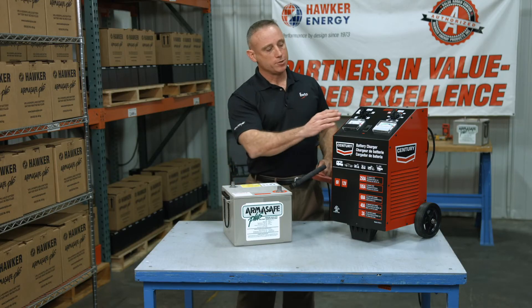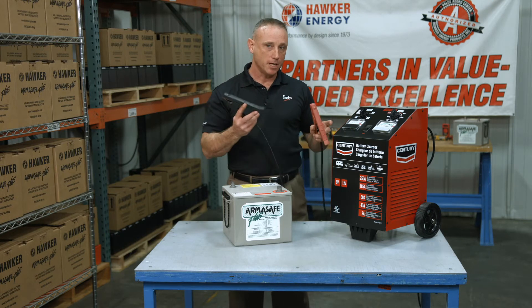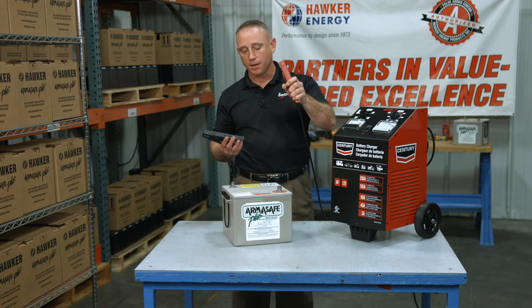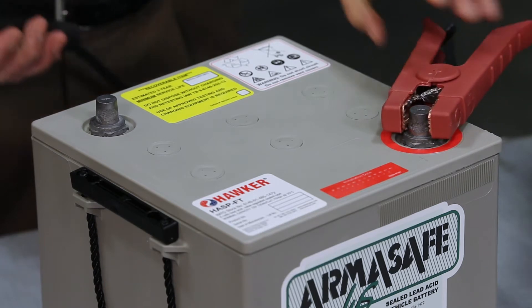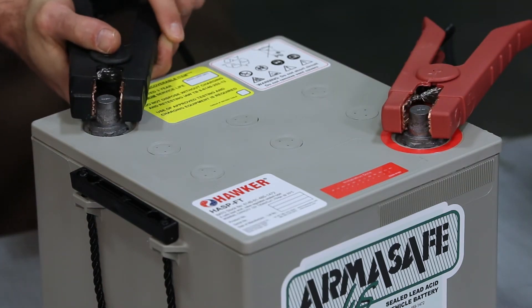Now on to charging. First, make sure that all your selectors are in the off position, then plug in your charger. Next, take your red clamp and attach it to the battery's positive terminal. Take the negative clamp and attach that to your battery's negative terminal.